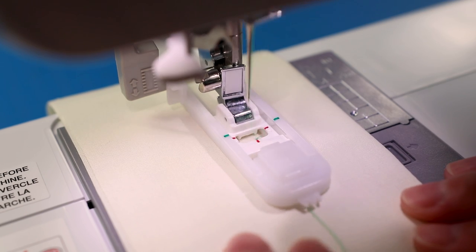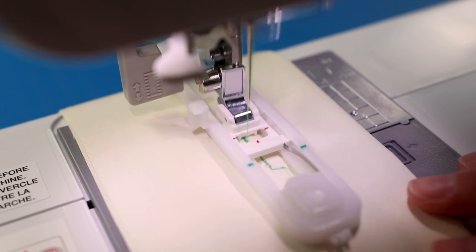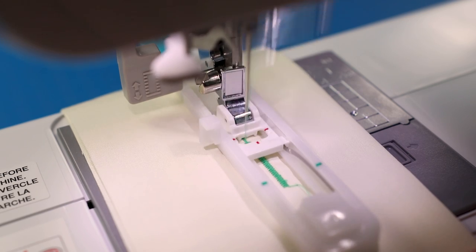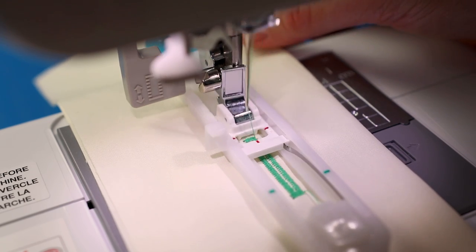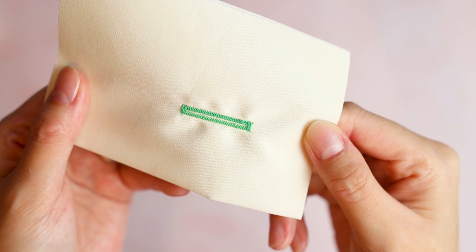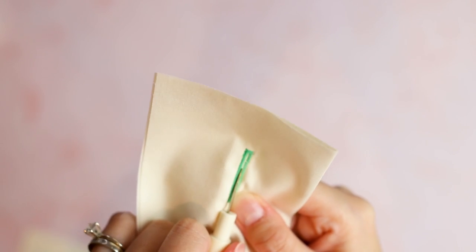Sewing tip: keep the upper and bobbin threads in front of the needle so they don't get caught up in the stitching. I was pleasantly surprised at the stitch quality with this sewing machine. The last thing to do is open up the buttonhole with a seam ripper - be careful not to rip through the stitches.